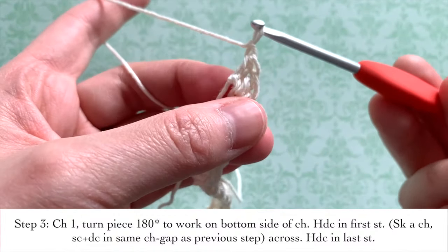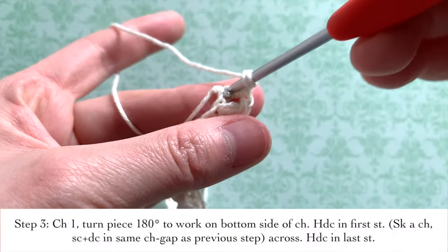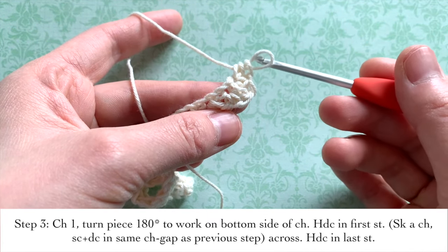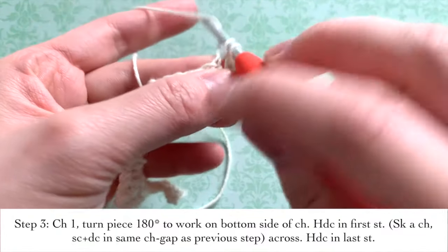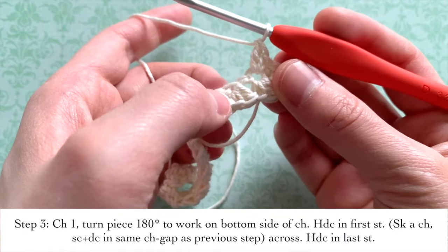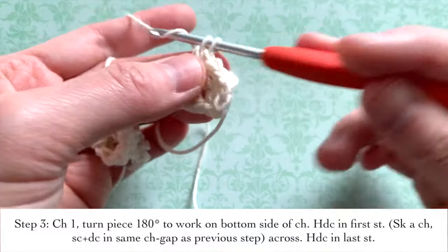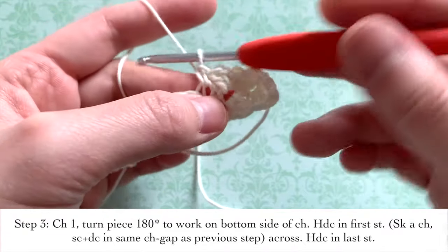You're first going to chain one and then insert a half double crochet in the first stitch. Here is one of the gaps where you did the single crochet and double crochet on the other side — we're going to go into that same gap. So insert your hook into that first gap, and like the other side, you're going to add in one single crochet and one double crochet. Then you're going to skip the next chain and in the following one, go back into that gap where you did the single crochet and double crochet. Add a single crochet and a double crochet in that gap.